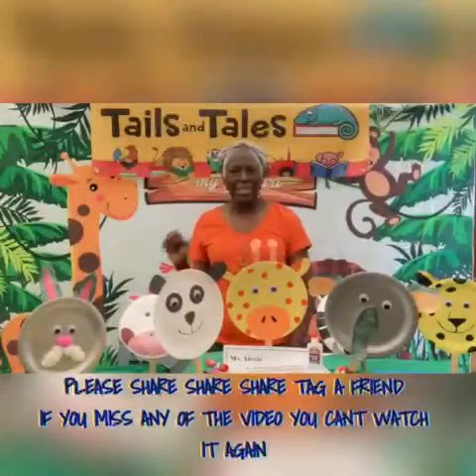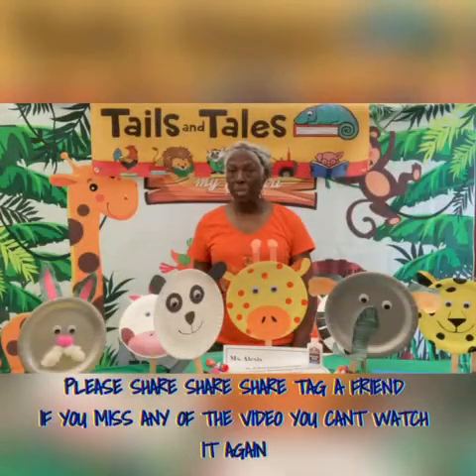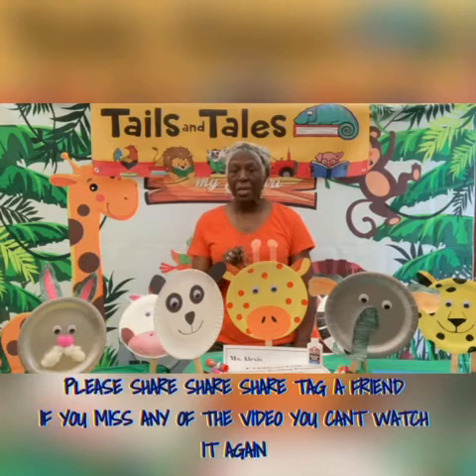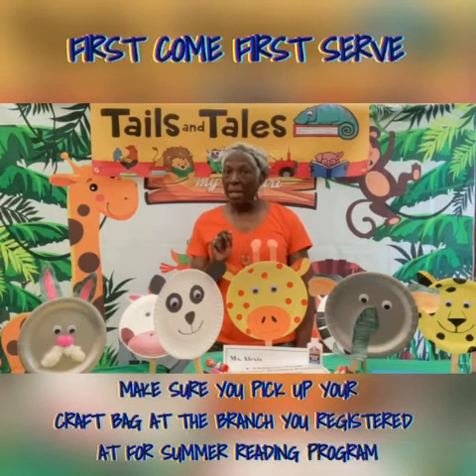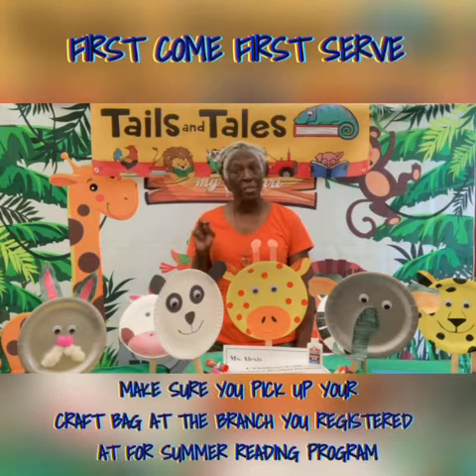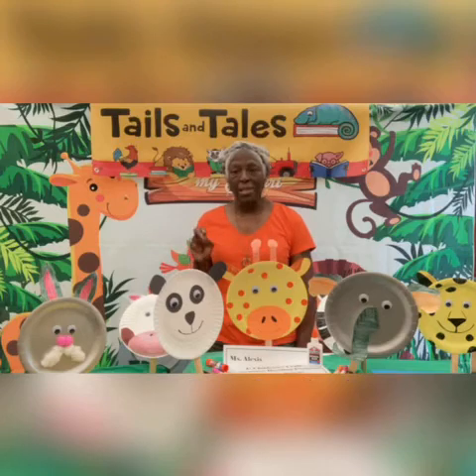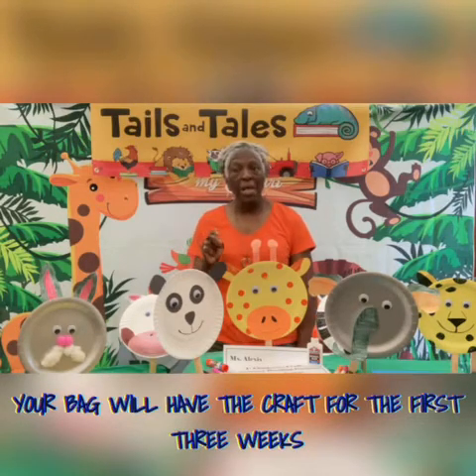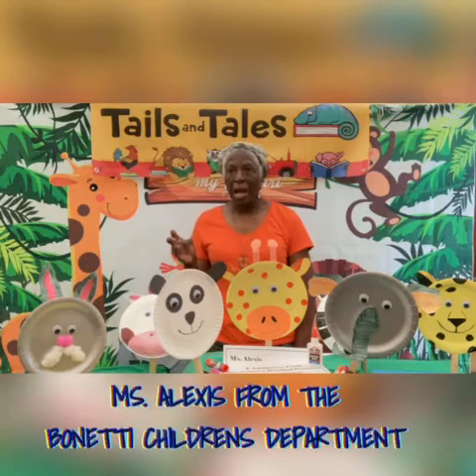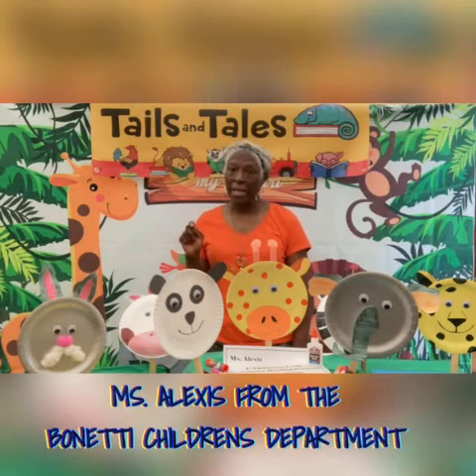Hi boys and girls. Today we will be doing the first craft for the summer reading program. On Monday, you should have picked up your bag that had the craft for the next three weeks. There will be one for this week, the second week, and the third week. I'm Miss Alexis, and I work at the Priscilla Gardner Main Library.